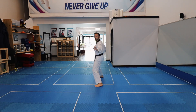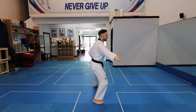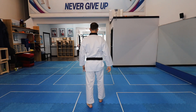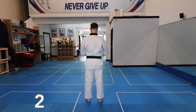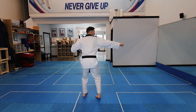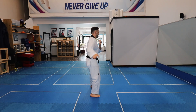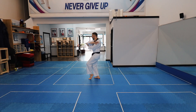Back middle hand knife block. Side punch. All in punching stance. Baro. Palm block, front kick, middle block, palm block, front kick, middle block, two hand knife down block. Supported palm block, supported back fist strike.